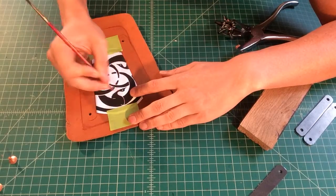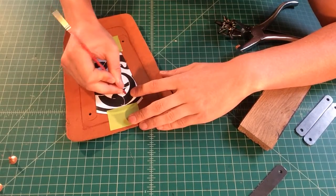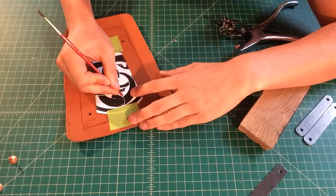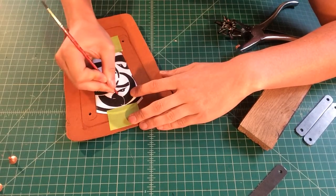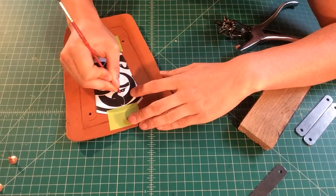The paintbrush is really helpful — it's got a small point, it's soft, it's wide enough for you to grab, but hard enough for you to apply pressure.